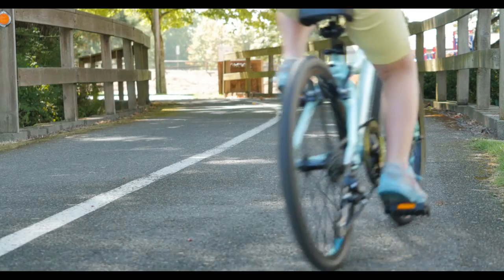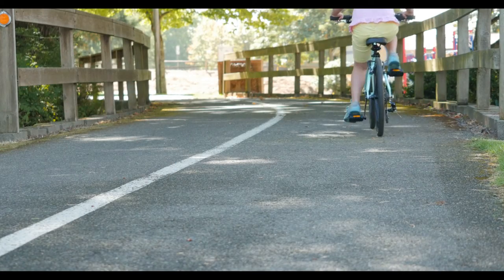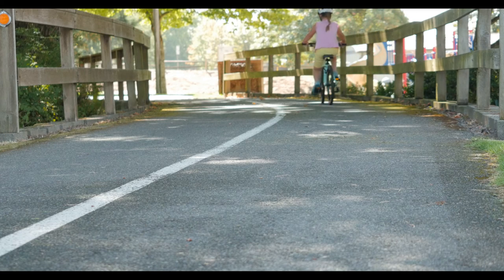When your young rider is ready to expand her horizons, the Clarity 20 is a great tool for her pavement journeys.